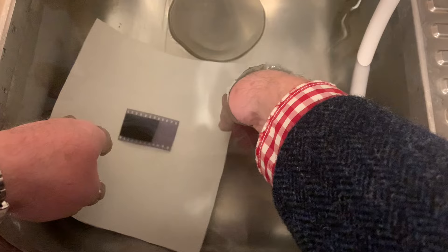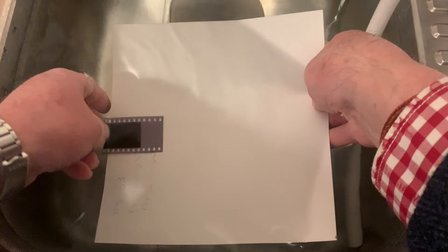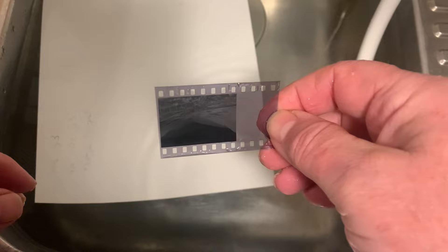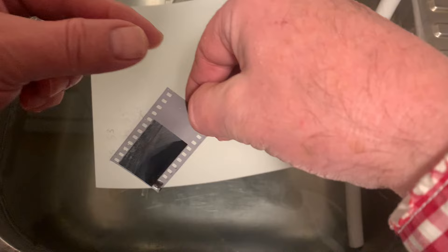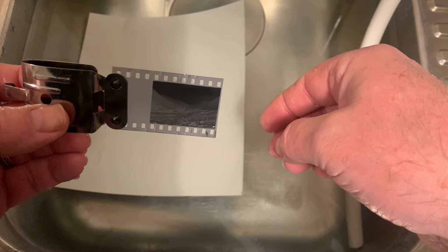The negative has been washing now for about 15 minutes with running water over it. There's no selenium left — it's all washed away. Now I'm going to hang up the negative to dry, just pop a clip on it, and we'll come back when it's dry to make a new print.